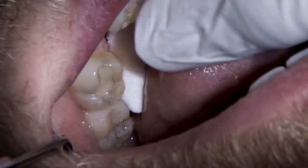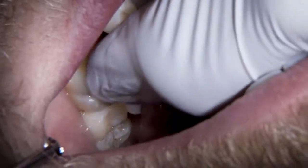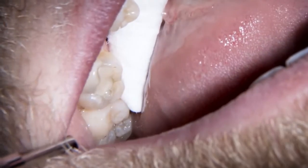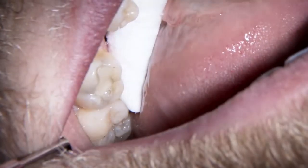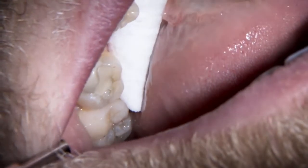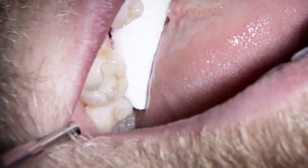We've got a composite that we're replacing here. We can see some grey shadowing all around the margins and spreading into some fracture lines mesially and buccally. On the bite wing we can see there's some area underneath the filling, so we're going to run that out. It's deep enough to warrant putting biodentine in there, and then we'll replace the filling.